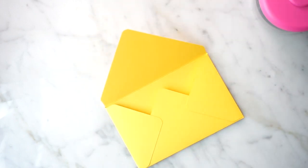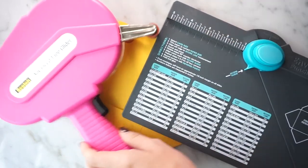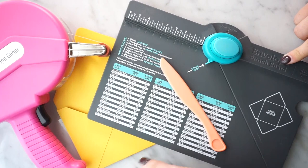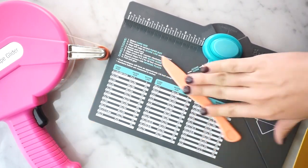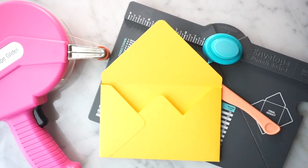Let me know what you think of this video. The tools we used are the envelope punch board, the advanced tape glider, and the bone folder. We hope you enjoy this fun little project — the possibilities are really, really endless. Have so much fun creating your envelopes, leave us a comment, and subscribe to our channel and click that little bell button so you don't miss any future videos. They launch every Thursday and I can't wait to see you next week. Thanks, everyone!